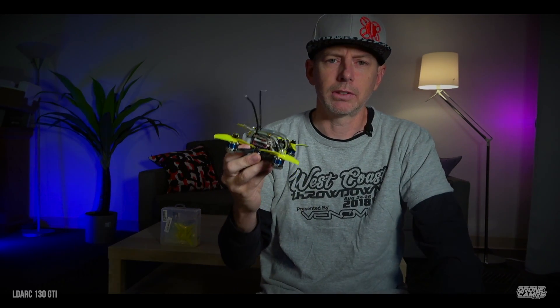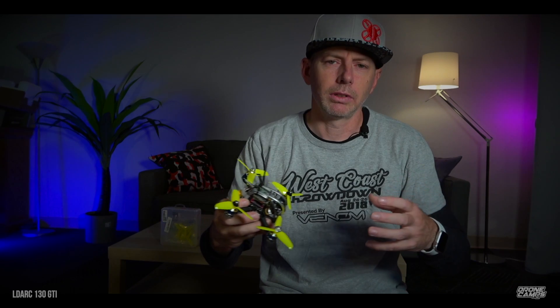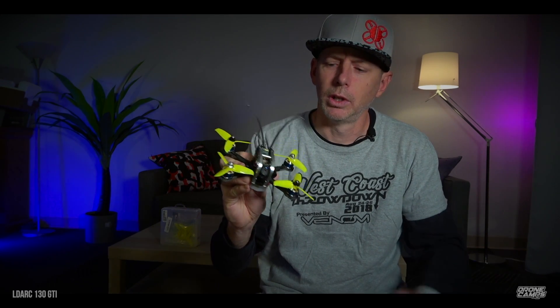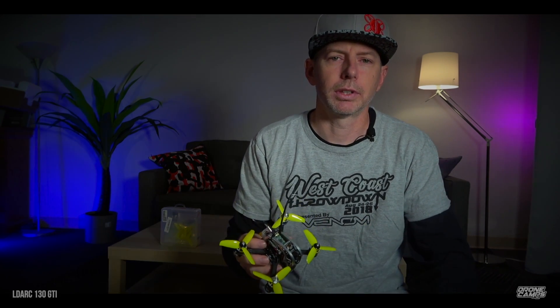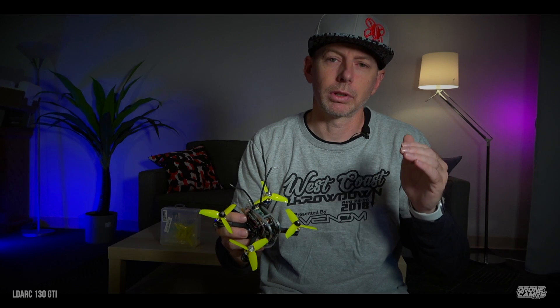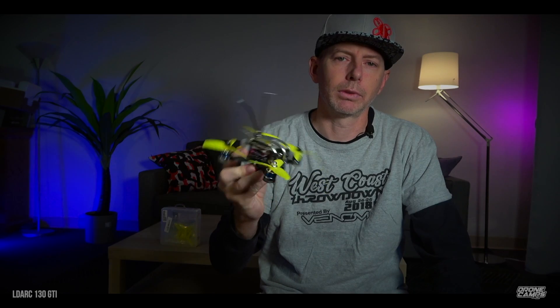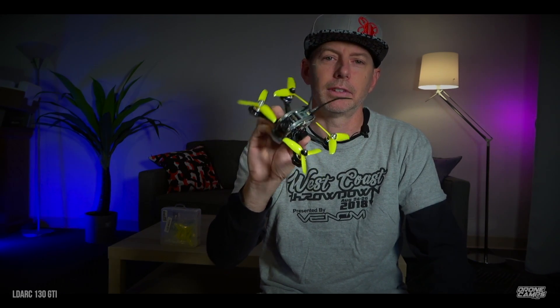What I like about this one versus some of the other super beastie 6s 3-inch quads out there is this one's not really all about speed — it's about versatility. It will do a multitude of things: you can fly it slow and do some slow flow type flying on 3s, do some cinematic stuff with the DVR, or put a 4s battery on and record some really sweet freestyle footage. Max punch with nice footage that doesn't drop frames. The new Turtle V2 is actually pretty good. Let's jump over to the bench, then I'll give you a flight overview, and we'll come back to the studio for my final review and score. This is the 130 GTI.